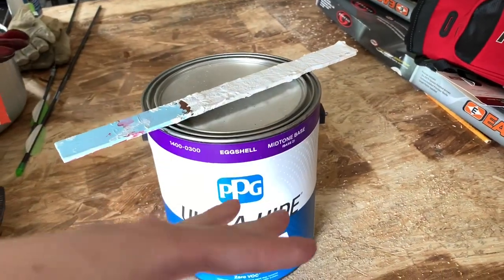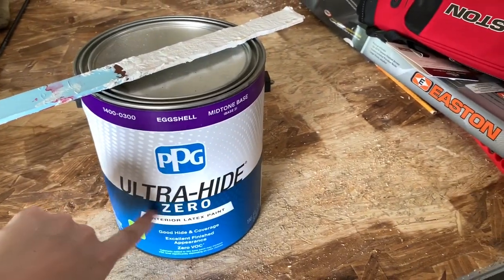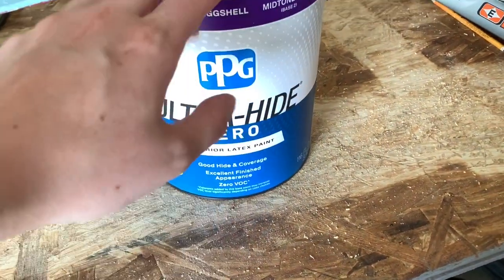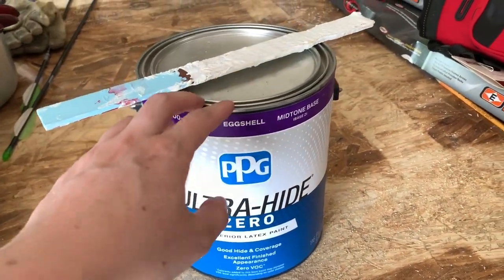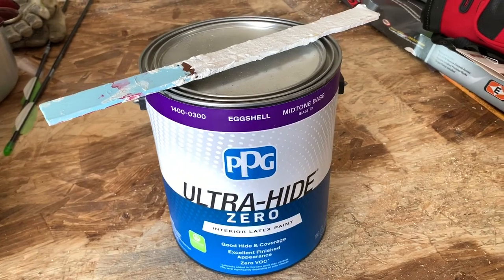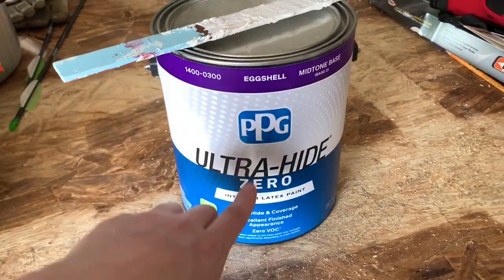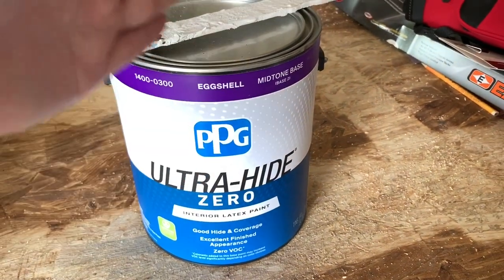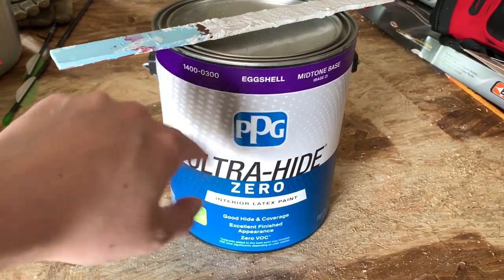Today's the day we're finally going to get around to painting. I've done some of the inside but we're finally going to paint the outside. I have a zero VOC paint, which means it is going to be reptile safe. A lot of people recommend using this if you're painting the inside of an enclosure. I'm using it on the outside — I could probably get away with normal paint on the outside, but I'd rather be safe than sorry. This came right from Home Depot and the color is eggshell.